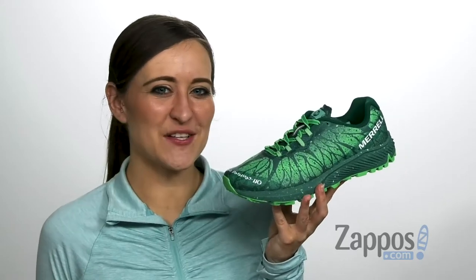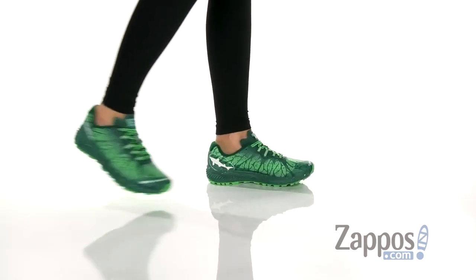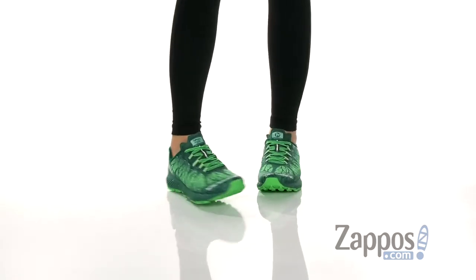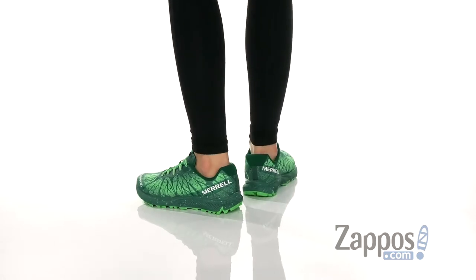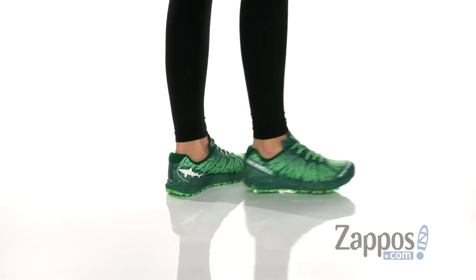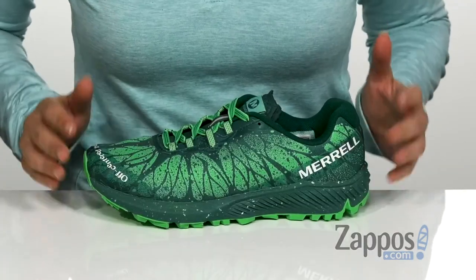Hi, I'm Ariel with Zappos, and this is the Agility Synthesis XDF by Merrill. For those of you that are unaware, Merrill partnered with Dogfish Head Craft Brewery to create an environmentally conscious and vegan-friendly style of their Agility Synthesis XDF running shoe. And here it is.